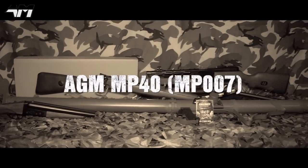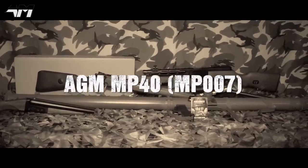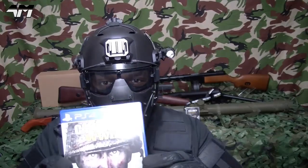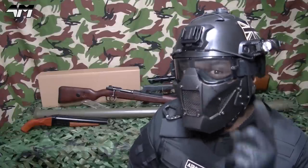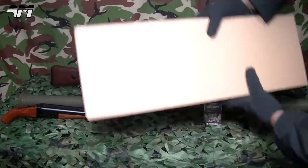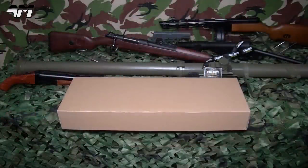This is the AGM MP40. It's Airsoft Mike, and I'm back again with yet another episode where I show you airsoft replicas of weapons used in the Call of Duty World War 2 video game. It's all based on real steel weapons as used historically during World War 2. It's the turn of the AGM MP40.